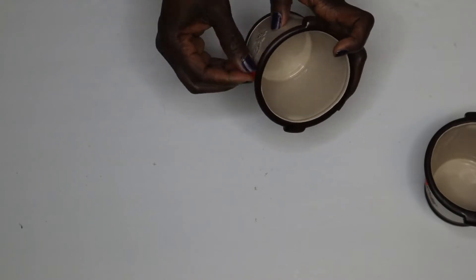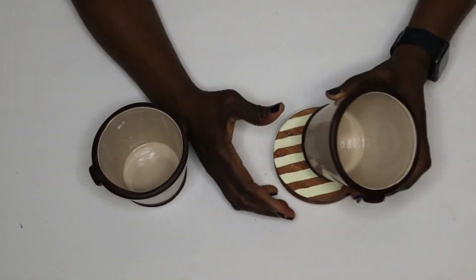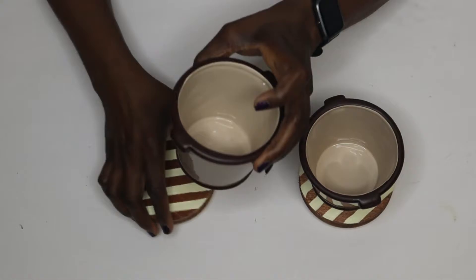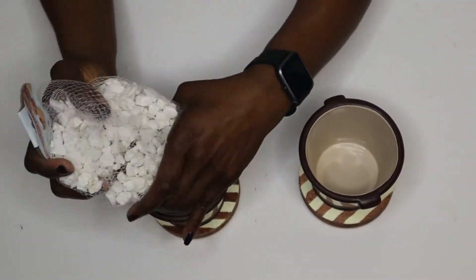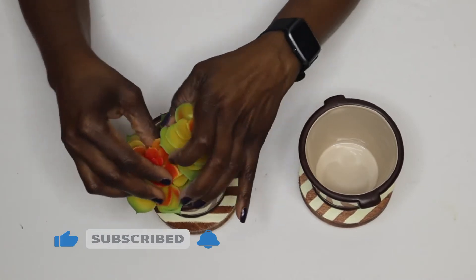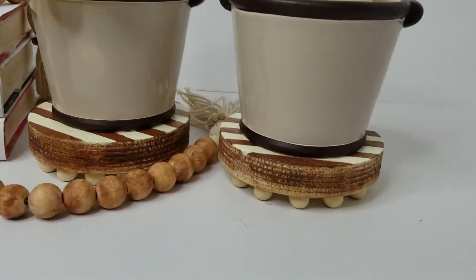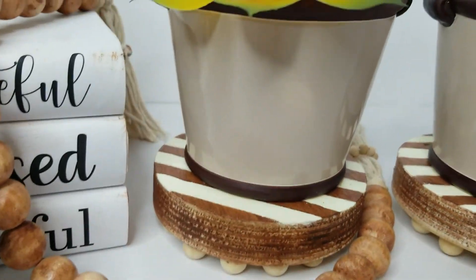I got these small vases at the 79-cent store for 39 cents each and I'm just using them for decoration. I added some white rocks and succulents and I was done. That's just an idea of how you can use these stands; I'll be using those vases or planters in another DIY.